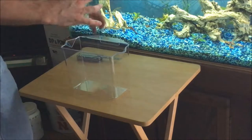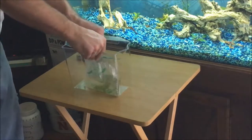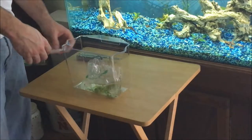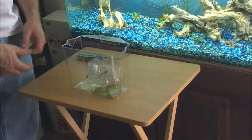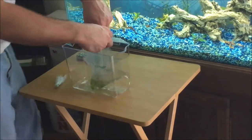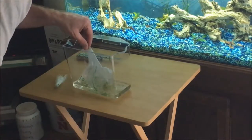One nice thing is that the seller did a great job on the description. He talked about the shrimp being sold to him as golden backs, and he stated that 80% of them will probably have the golden back stripe and 20% of them won't — and that's about correct, so I was glad that I was prepared for that.